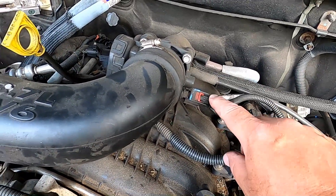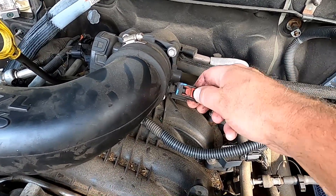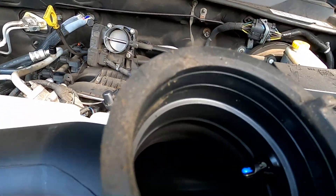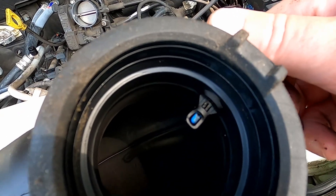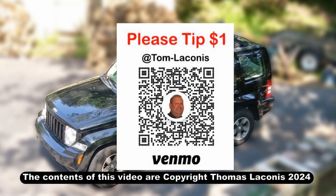Another thing that can cause the error code is the air intake sensor, which is located right here. You just slide this clip and pop it off. We can see the sensor inside — mine looks a little dirty on the back. I'm going to try cleaning it to see if that helps. If not, I'm going to have to replace that too.